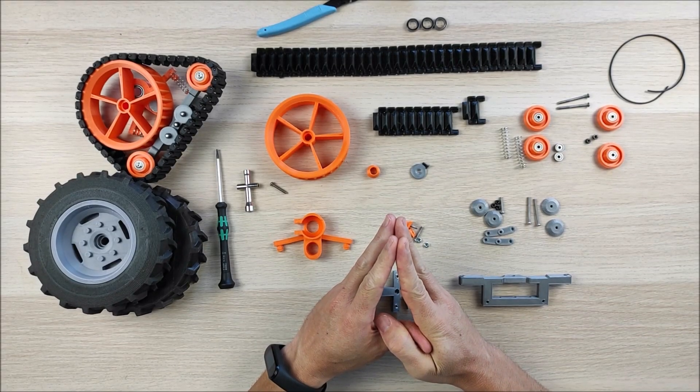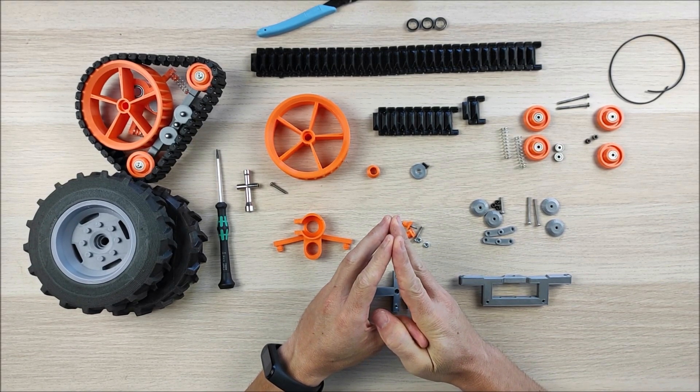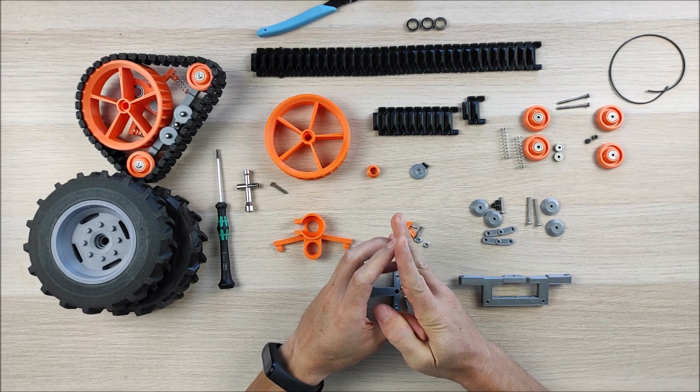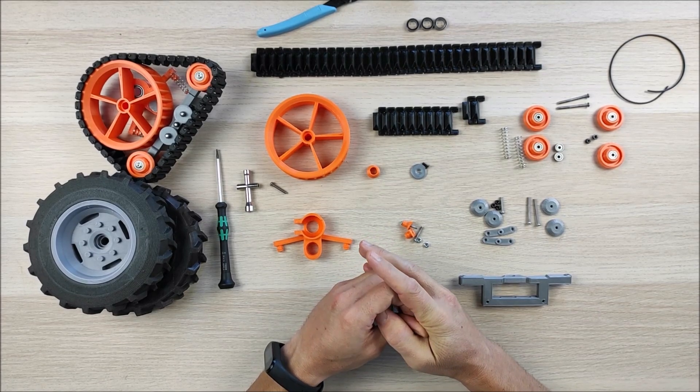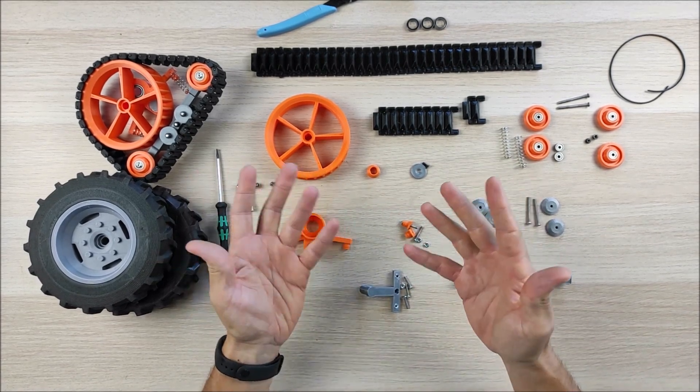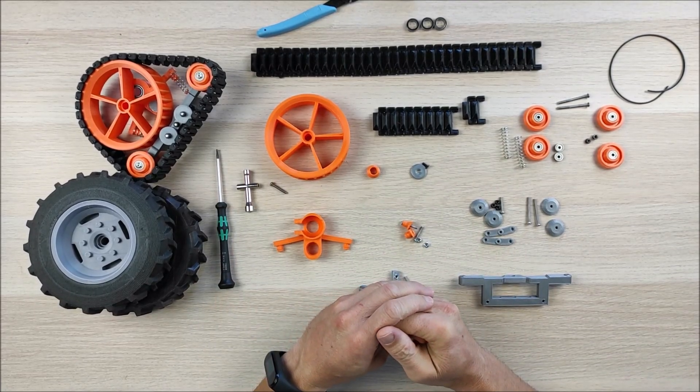Hello and welcome to my channel. Here we are with a new Open RC Tractor video in which I'm going to show you my latest Open RC Tractor tool, add-on, or mod — you can call it as you want.